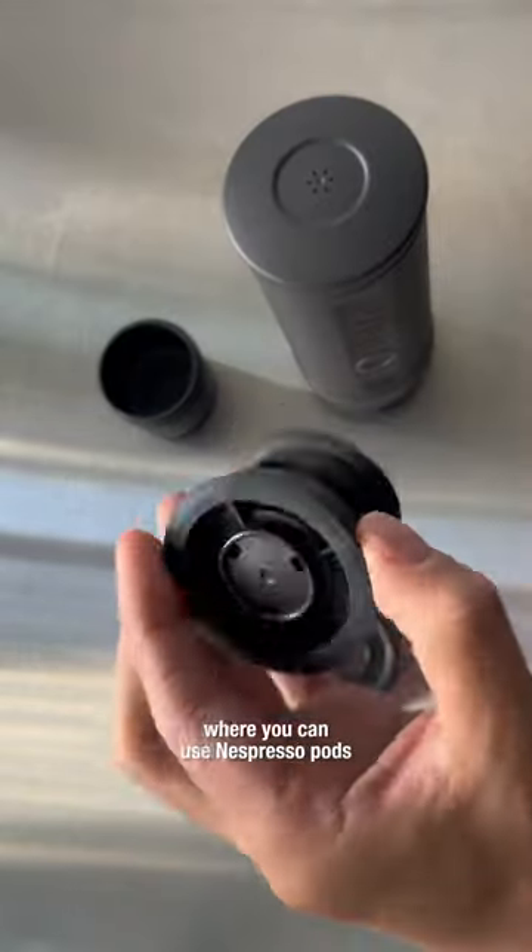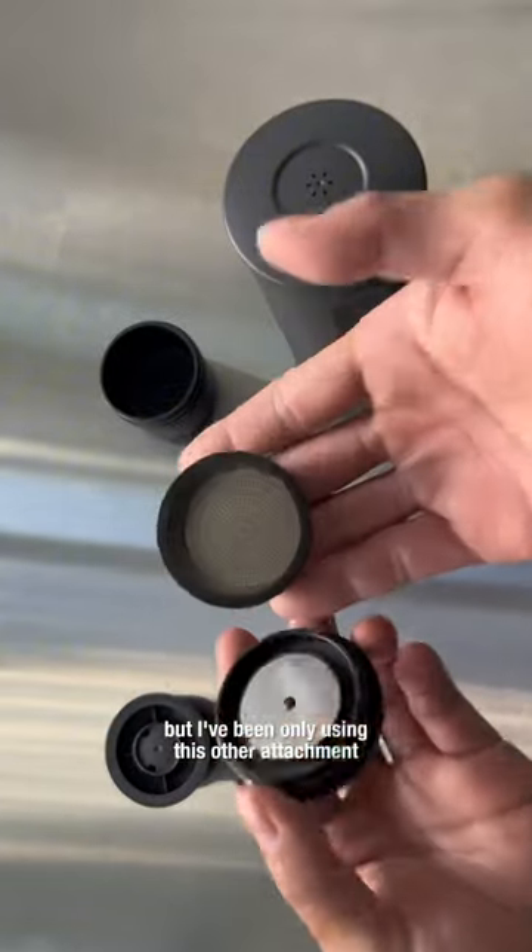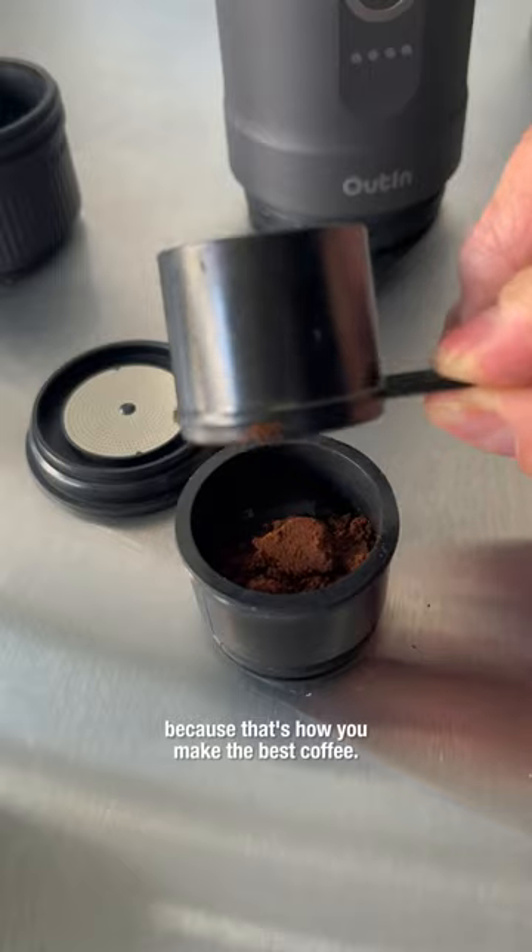The device comes with an attachment where you can use Nespresso pods, but I've been only using this other attachment for freshly ground coffee because that's how you make the best coffee.